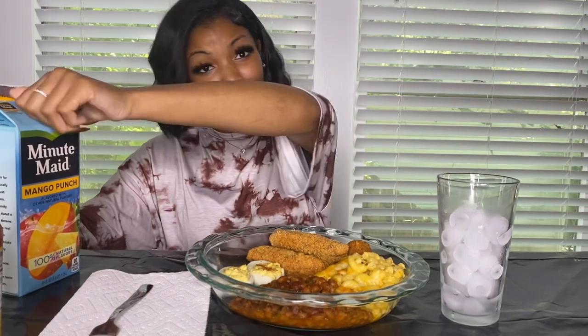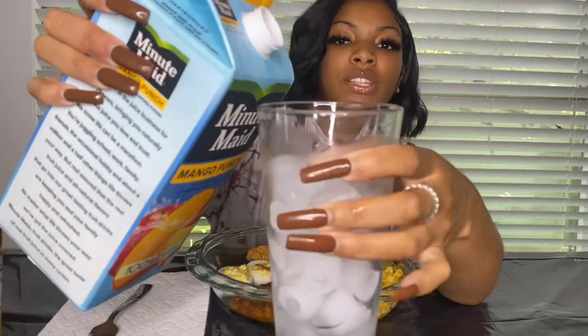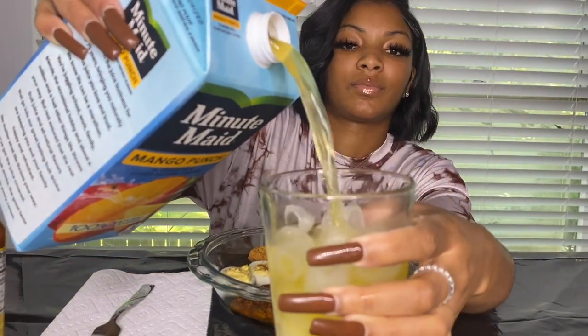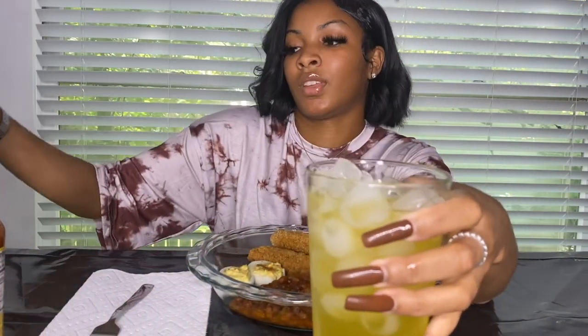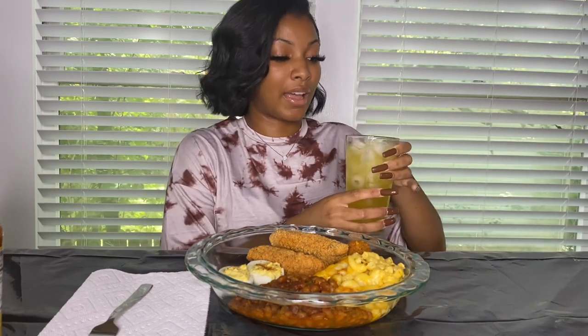And so today I got some mango punch juice, my favorite — if you haven't tried it, go get you some. Y'all, I am so tired, I'm not even going to lie. This was a whole lot trying to get this prepared for you, but I got it done. So we're going to take our first bite and we're going to get into this one.